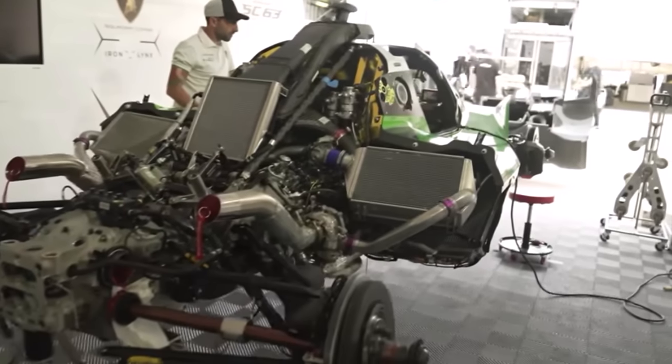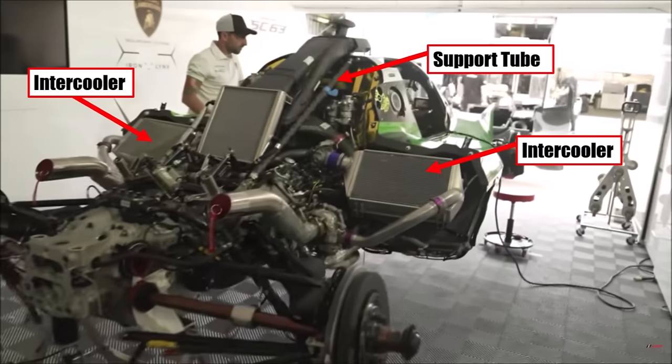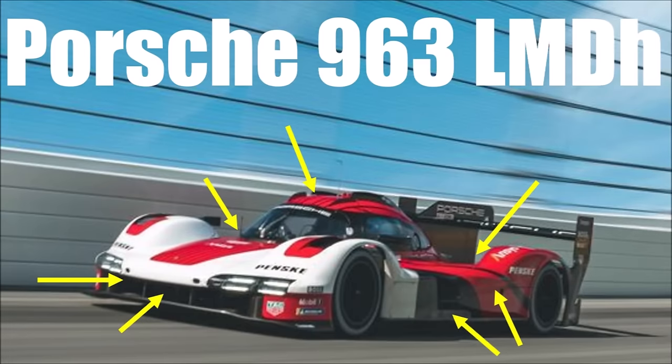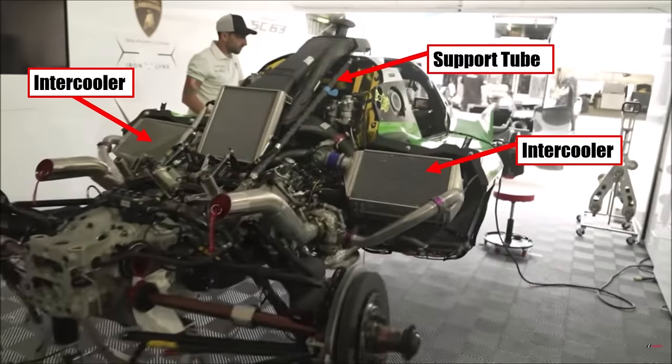We can then see the engine bay nicely. You can see the support tube because the engine is not structural, and you see the large air-to-air intercoolers. Check out my Porsche video to see how they solved this with a very elegant and tight package. Here we have large intercoolers sitting on top, and if the Lambo gets a hit from the side, it's very likely the intercoolers will suffer — another important point in endurance racing.